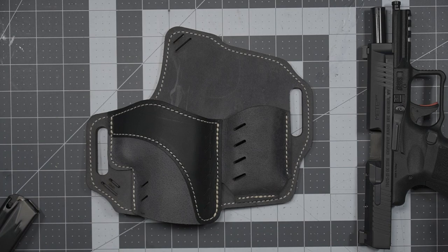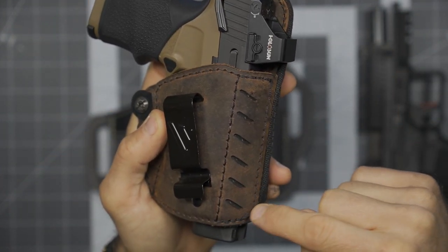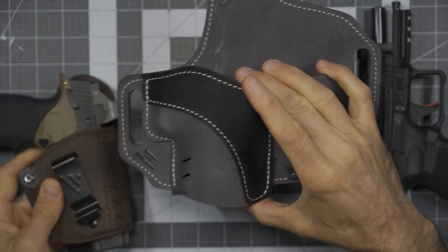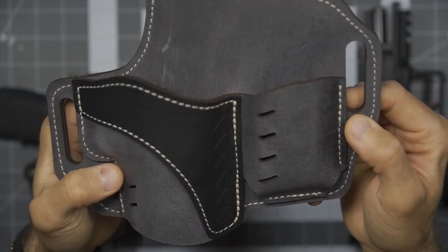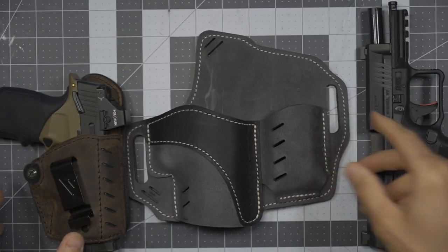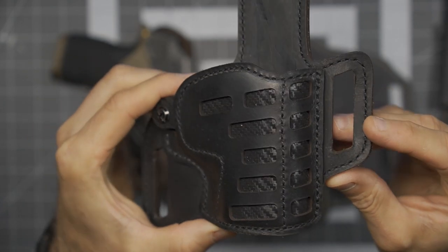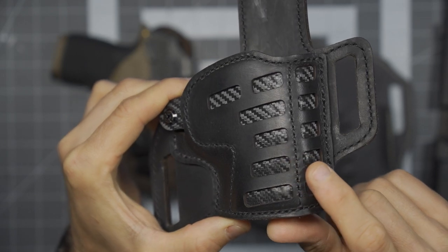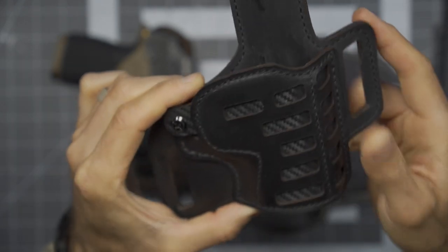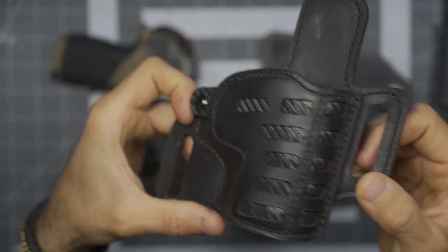Something else to note: each one of their models has its own distinct patterns. You can see this model originally had those thin line slits, and the Horizon kind of plays off of that. They are different models so the layout differs a bit, but you can see a similar design aesthetic. Contrasting that against this particular model, which has larger cutouts, you can see that carbon fiber kydex through the inside — just really, really awesome. Their products are just visually appealing.